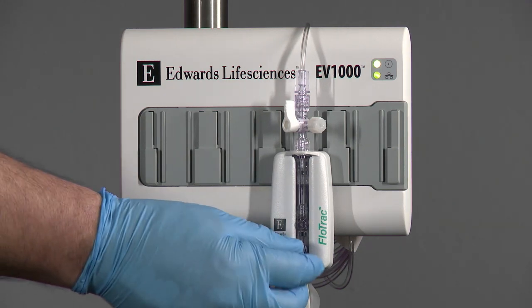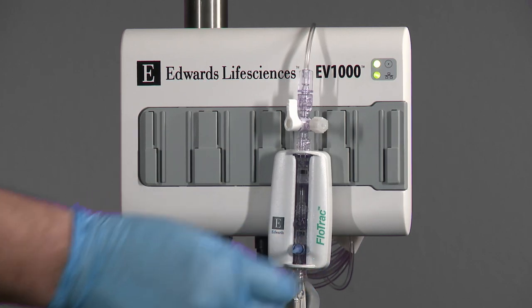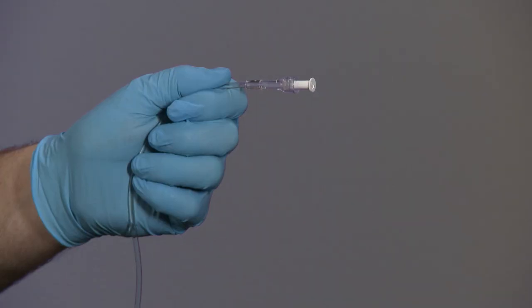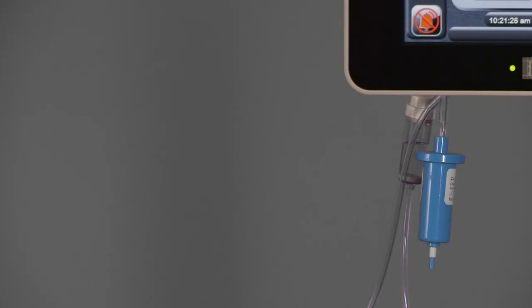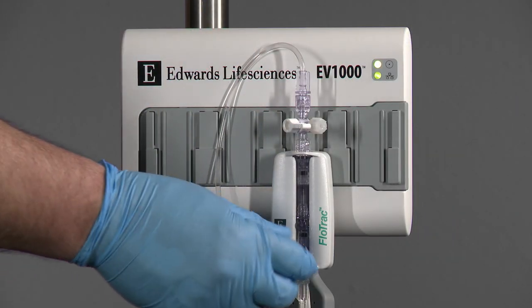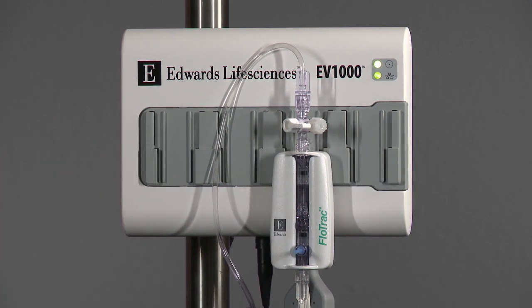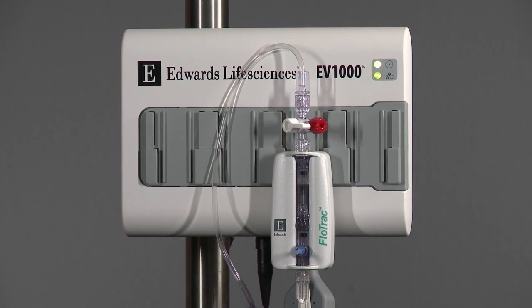Pull the flush tab and prime the FlowTrack sensor through to the vented cap just above the sensor, evacuating all air. Turn the stopcock toward the vented cap and flush to the end of the pressure tubing while holding the pressure tubing upright. Pressurize the infuser bag to 300 mmHg. Pull the flush tab for a fast flush and evacuate any residual air. Replace all vented caps in the system with non-vented caps. The above best practice in priming the system will mitigate residual air bubbles.